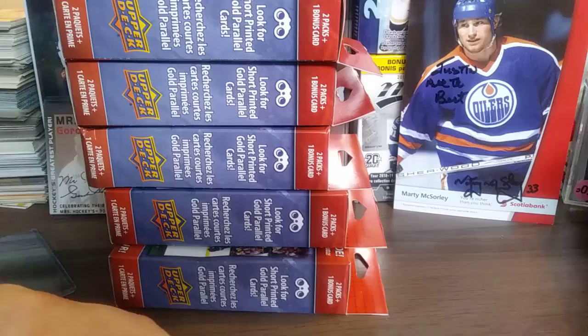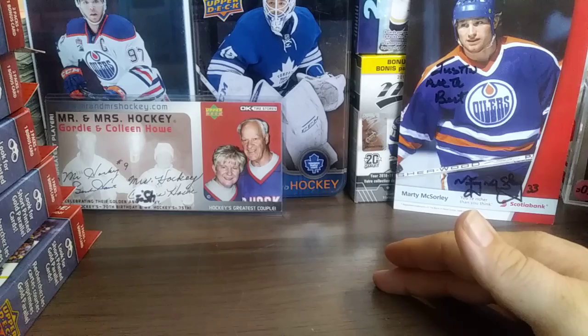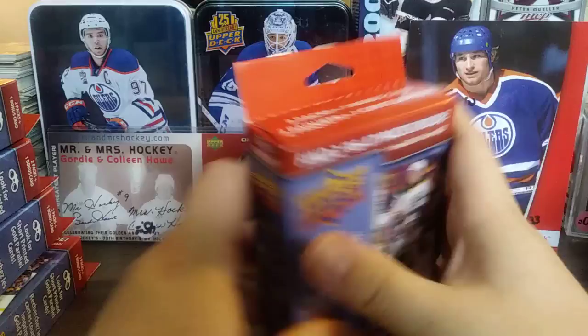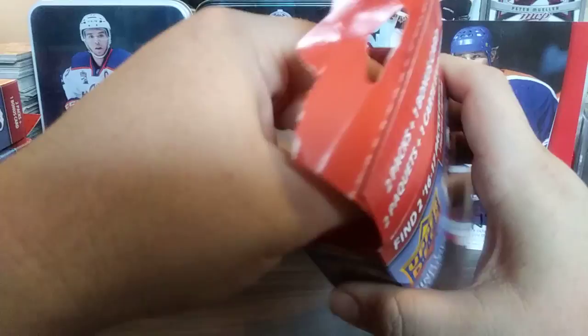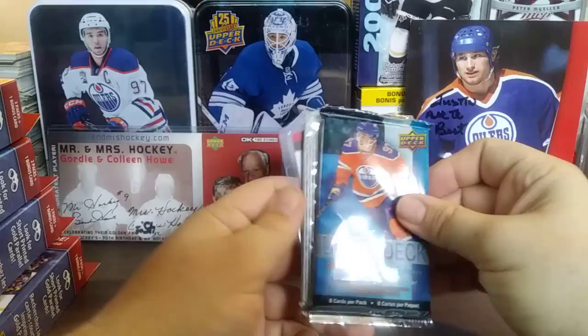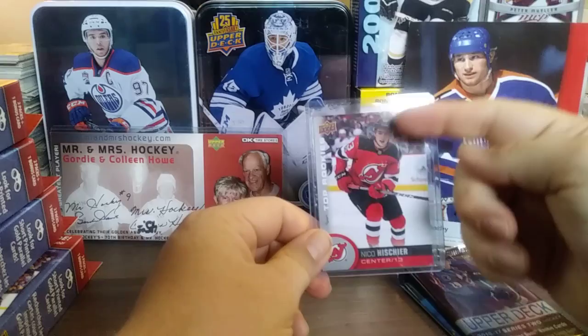Right now we're going to get to the breaks, starting with the Upper Deck stuff because I'm really excited to see what this brings — five total. There's the background, there's Marty McSorley who I met last year, and just some nice empty boxes in the background. Would love to pull a Tyson Jost or a Brock Boeser. Okay, so here's the 16/17 Series 1, here's a 16/17 Series 2, and the bonus is a nice Nico Hischier — and the beauty of these is that it comes in a case so you do get your value's worth.